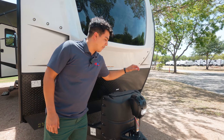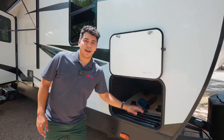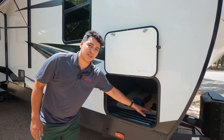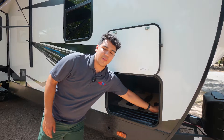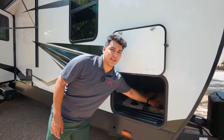Starting at the front here we have our electric tongue jack as well as our dual propane tanks that do come standard. Up front we're going to have our large pass-through storage. Inside the pass-through storage you'll see your battery disconnect at the front as well as a light switch that controls the lights inside the storage.